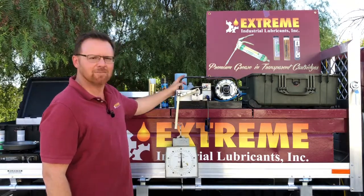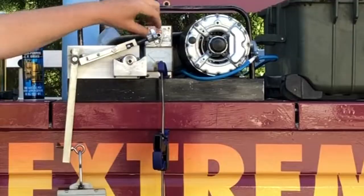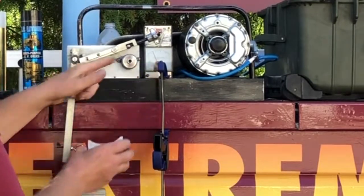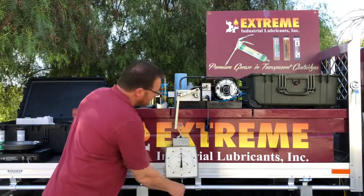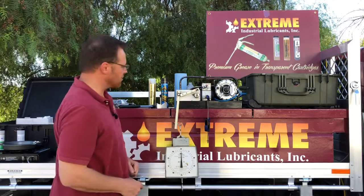This here is called a Timken machine — some people actually call it a lubricity test. Basically it works on 5 amps. We place the grease on this race right here and we have a ball bearing locked into place. For every pound on the scale, it works out to 7,000 psi right on the point of contact.